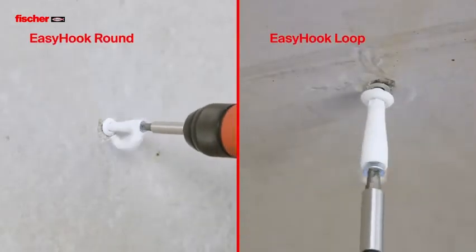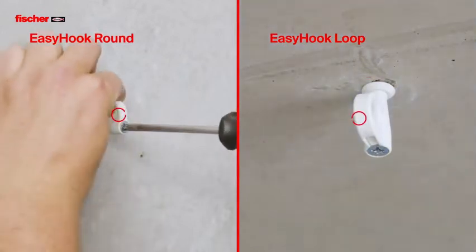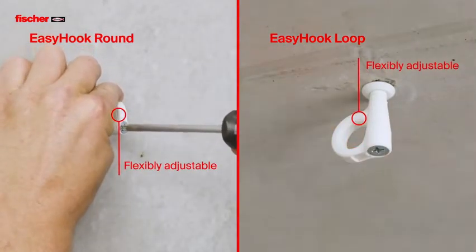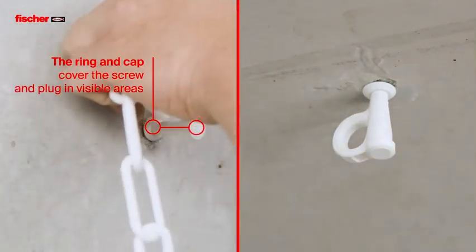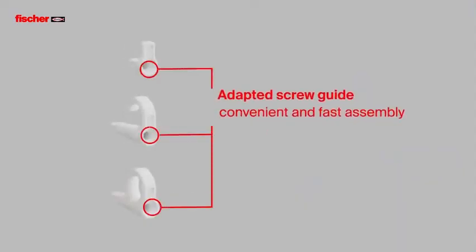The EZ-Hook is also available as a round and eye hook. Covering and cap provide an attractive design in visible areas. The adapted screw guidance enables convenient and fast installation.